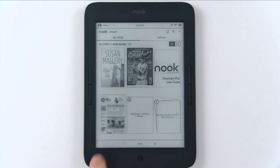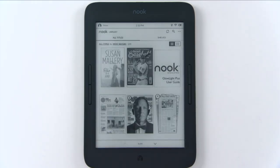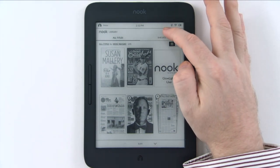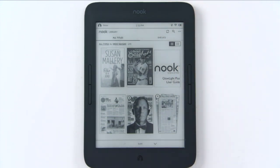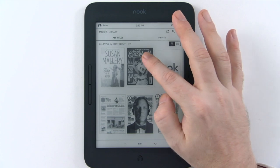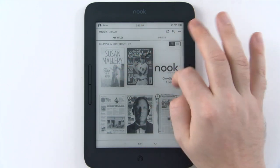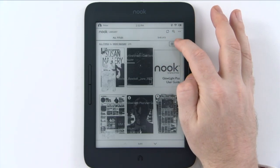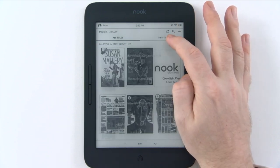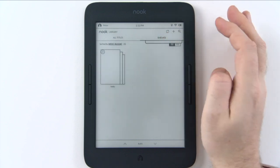This is your library — where all of your content lives. If you have sideloaded content, it's important to click the refresh button, which refreshes everything on your device including new issues of newspapers and magazines. By default it shows cover art of everything, and you can click to see more of a grid view. You can also see your shelves.